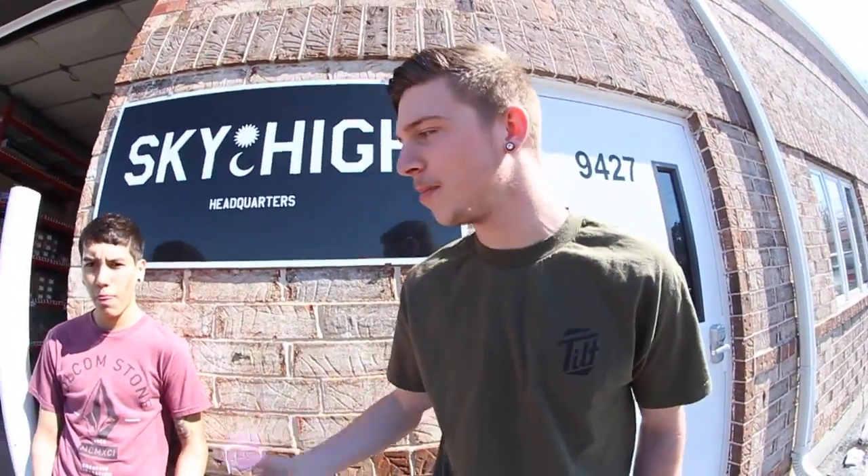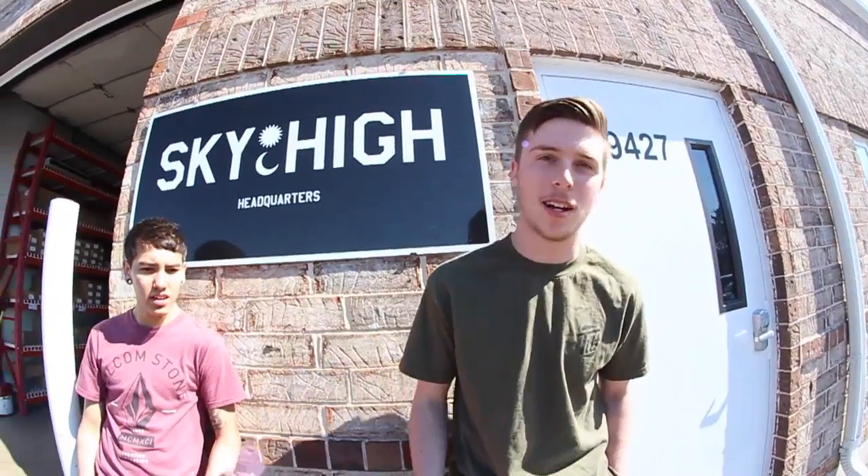What's up guys? This is Christian and Devin and we're outside the Sky High shop today and we're going to teach you how to backside board slide rails. Let's get it.